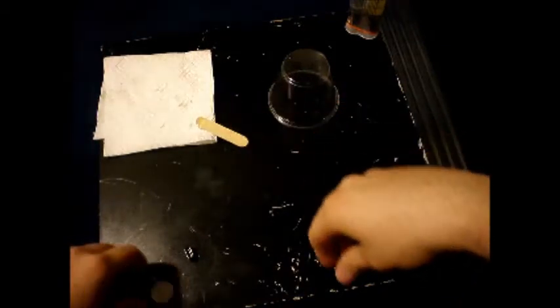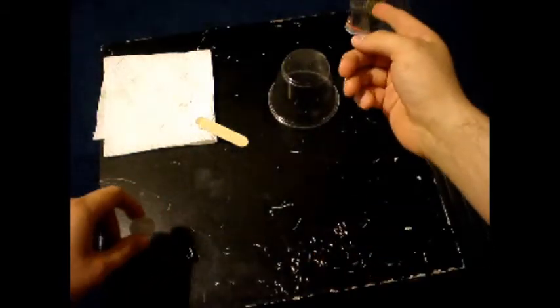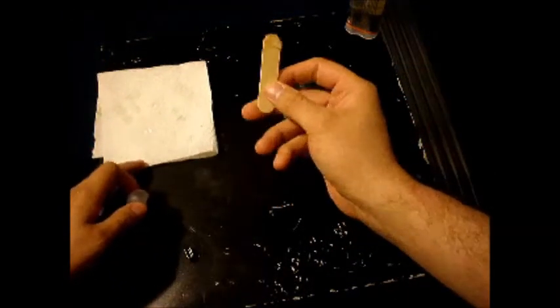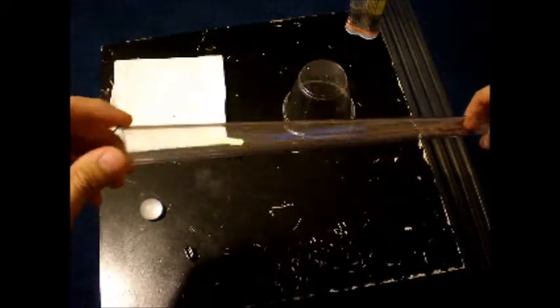Nothing terribly fancy about it. Just got my two-part epoxy, something to squirt it on, a towel, paper towel, mixing stick, and of course my polycarbonate tube — you can probably see them on the ground here.